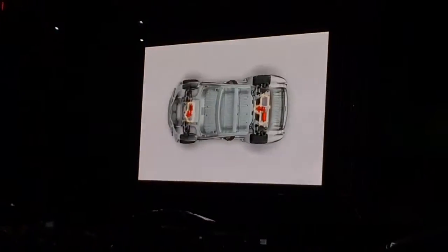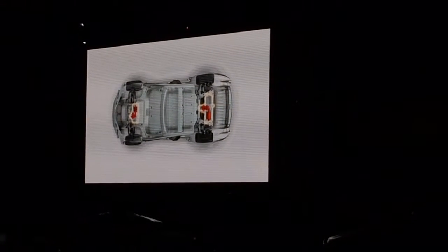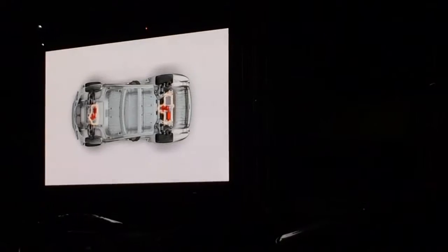So let's bring up the site. There you can see you've got a motor in the front and a motor in the back — hence the dual nature of it. But what would be greater than seeing a slide is to show you the actual car. So let's release the Titan!